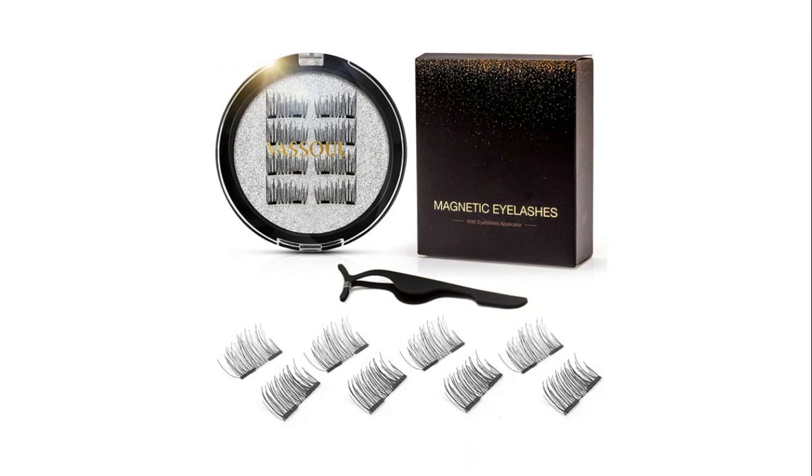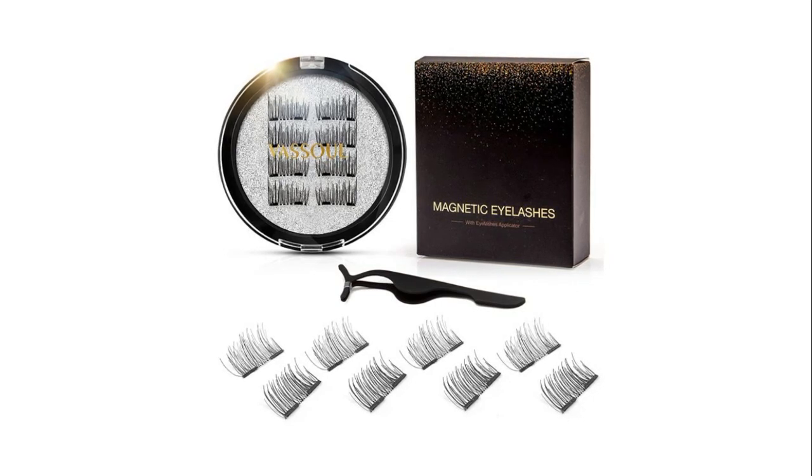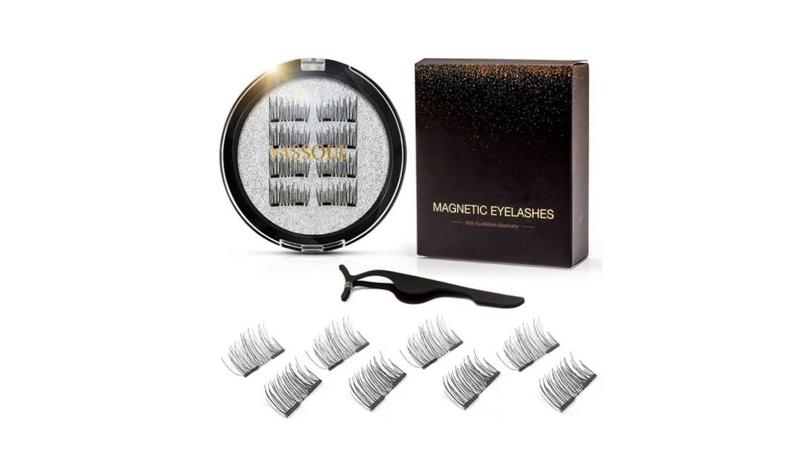The eyelashes can be used again and again. After use, use a moist towelette to clean the eyelashes of makeup or other residue. The glue-free design minimizes irritation to your eyes and also prevents any damage to your natural eyelashes.